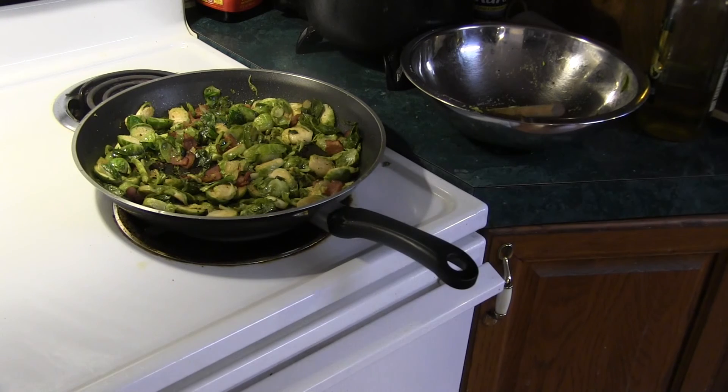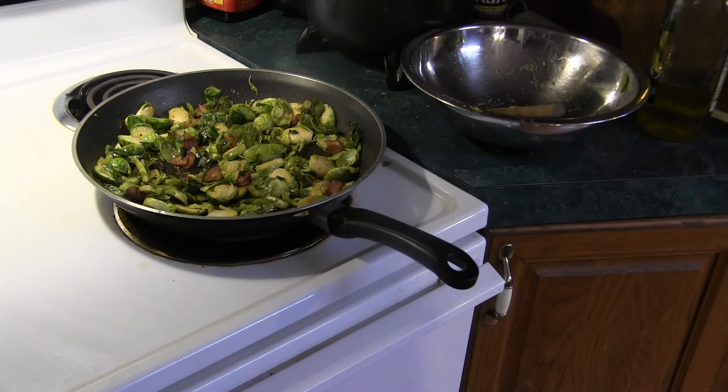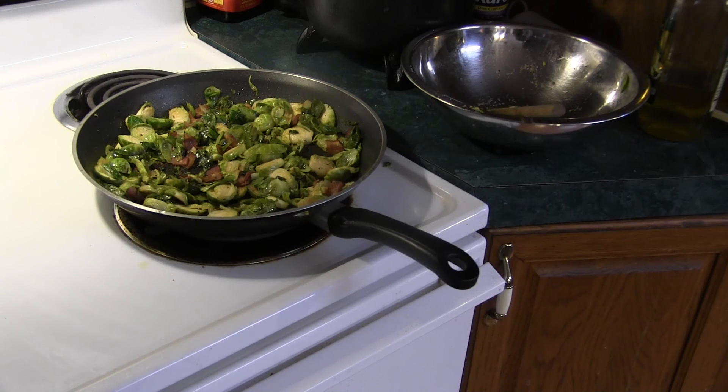Alright. End product. Sautéed Brussels sprouts. Latonya, Robert — this one's for you.